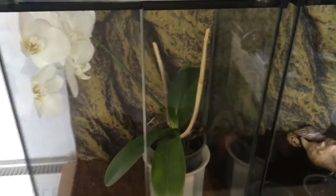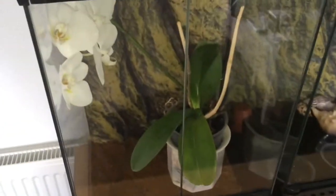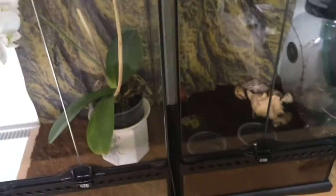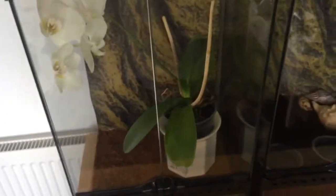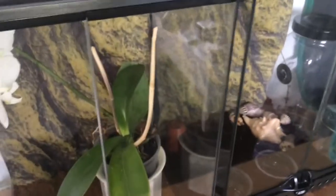Hello everyone, my name is of course the MantisDude101. Today I'm going to be doing a showcase on all of my praying mantis and some other pets' enclosures.